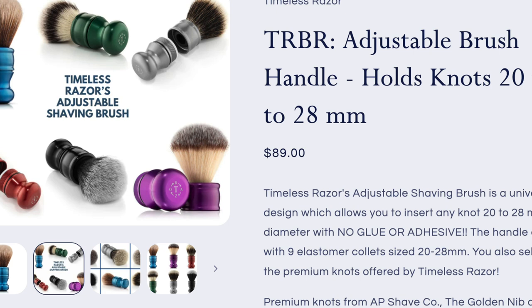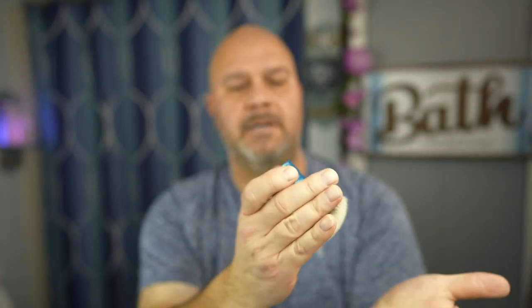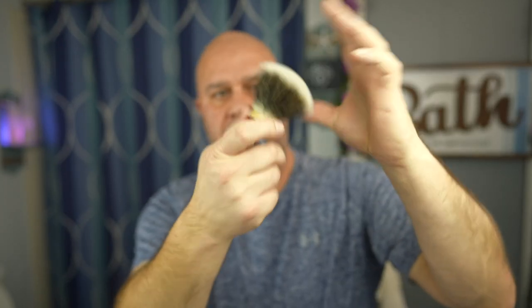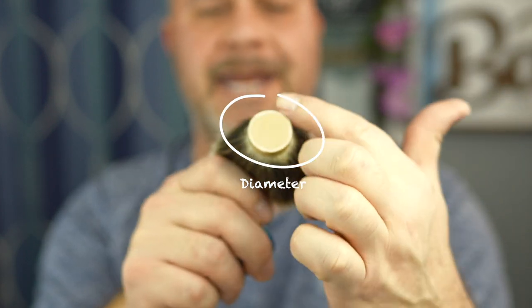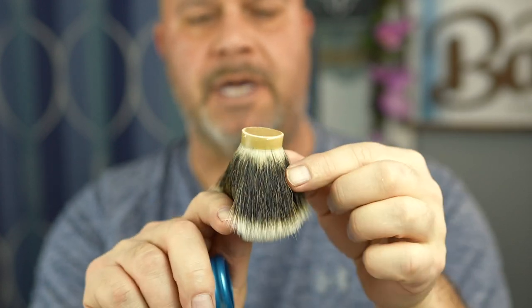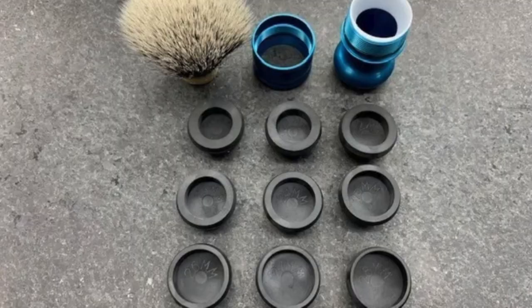After using this for a few months, it's a little too big for my face. To undo this, you just unscrew it at the bottom — it's well built, it has a collet down here. Just punch that out and pull it out. Now when it says 24, 26, 28, that's the diameter of the knot where it's bound, not how big the knot actually is. They give you all these collets to fit various size knots, even the odd numbers from about 20 to 28.